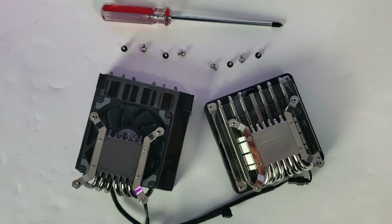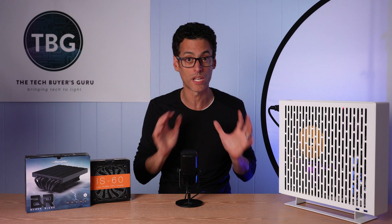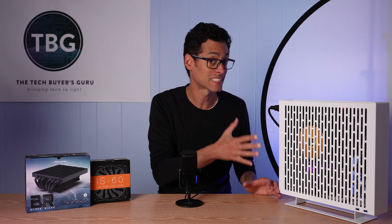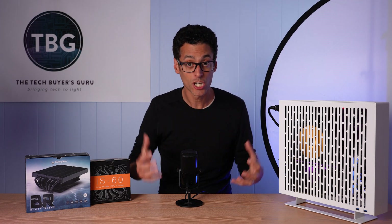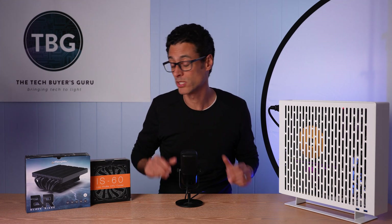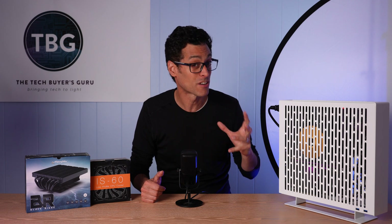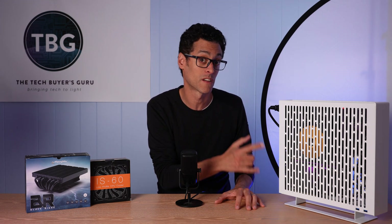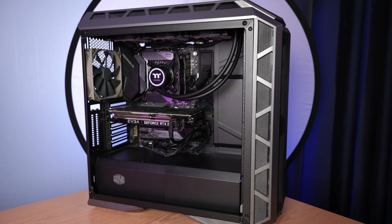I thought the IS-60 would be the best cooler, but then I realized maybe I can mod the Blackridge from Alpenford to make it even better. When I get to my conclusions I'll have some questions for the industry, and I'm sending the link to this video to all the manufacturers mentioned so your comments can be read by them. Small form factor cases like this that fit ATX systems with really slim coolers are a cool area of computing, and I want to encourage the industry — but we need your help.